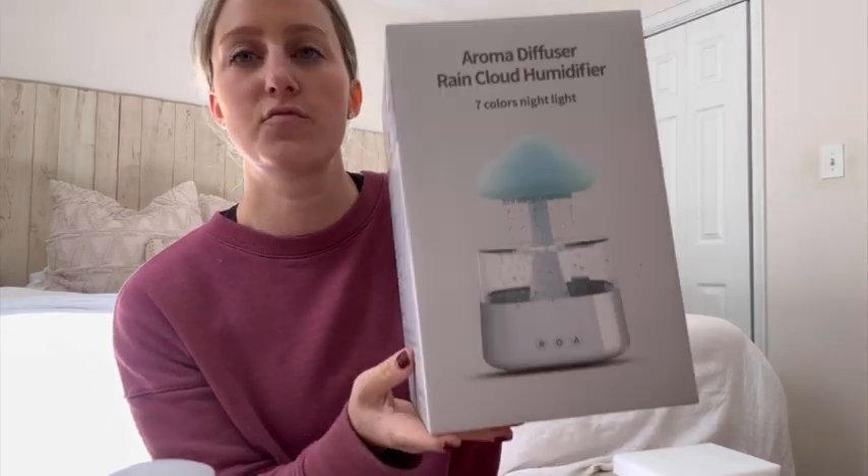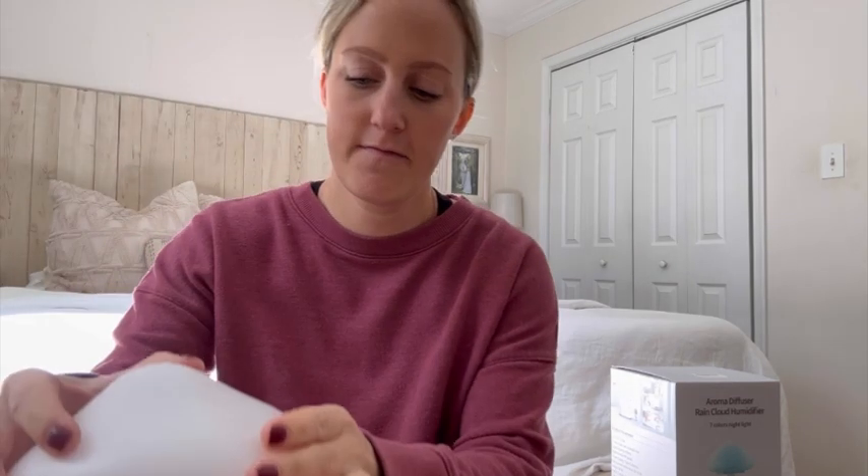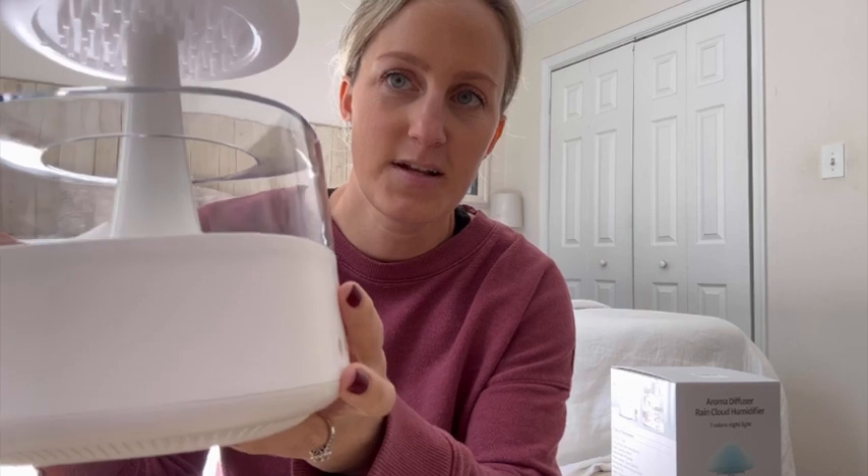Hi guys, it's Leah and I'm here to do a quick review on the aroma diffuser rain cloud humidifier. I already took it out of the box, plugged it in, and I'm gonna show you how it works. This is what it looks like.